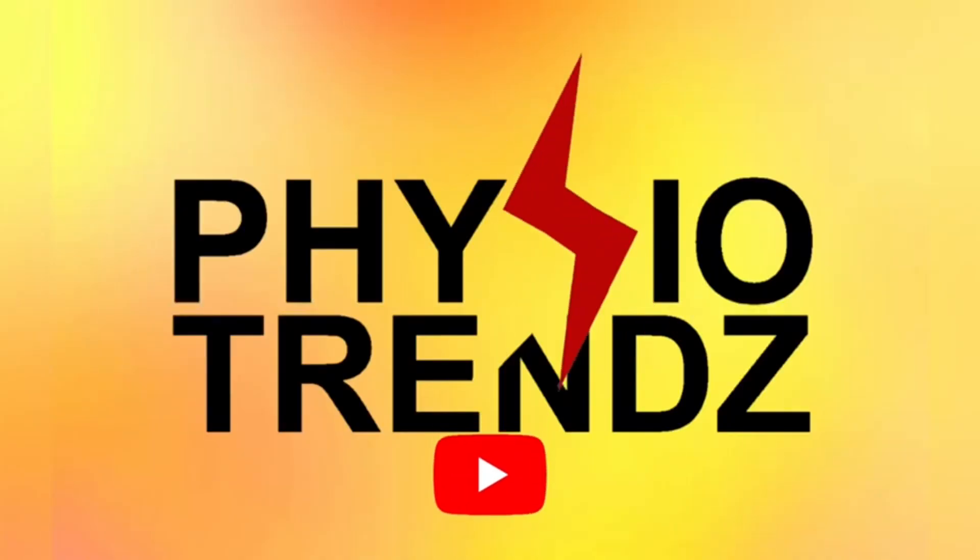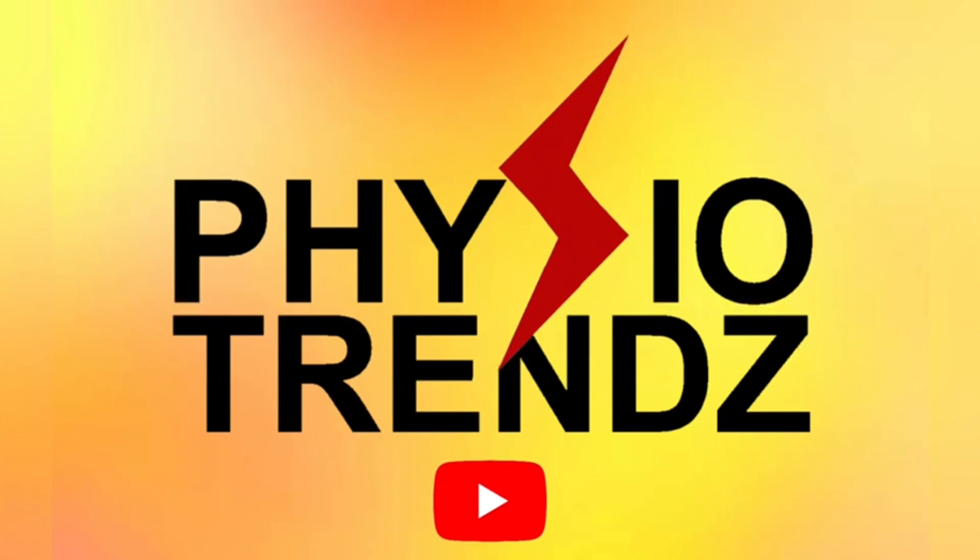Hello everyone and welcome back to PhysioQuest 2.0. This is Physio Prem Shah and I'm going to reveal the answer to question number 10. Without wasting any time, let's first understand the question.